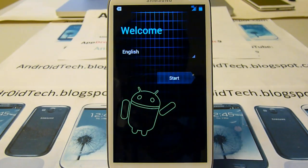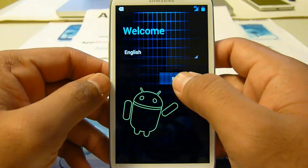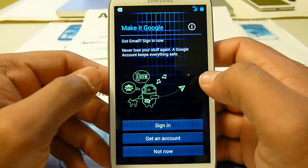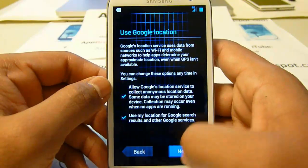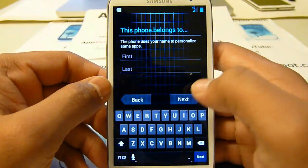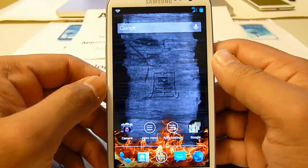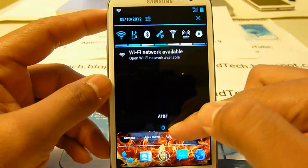Once you flash the ROM you will be on this screen. If you don't know how to flash this ROM, go ahead and check out my other video on how to flash it. I did not make this ROM so don't take that assumption. Let's go ahead and hit start - you can sign in with Google and get all your apps back. That's the setup finished and this is how the home screen looks.